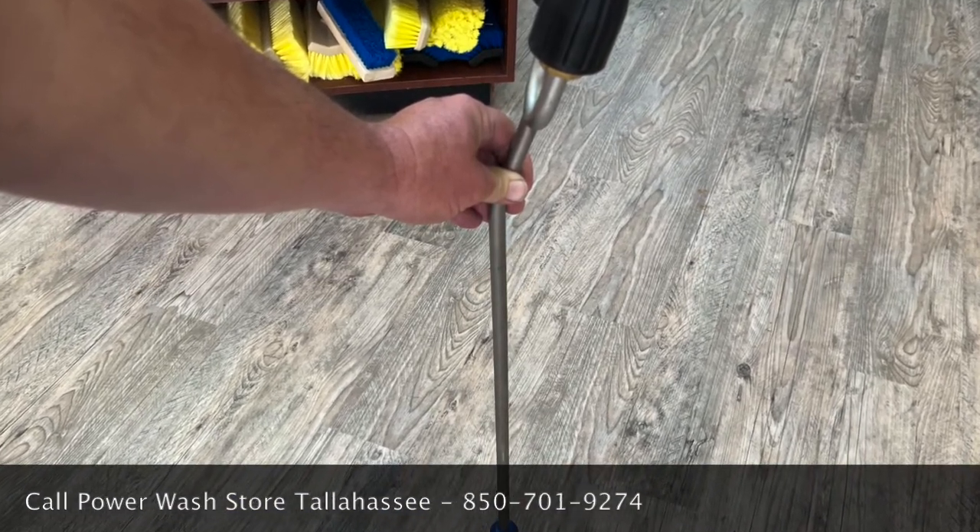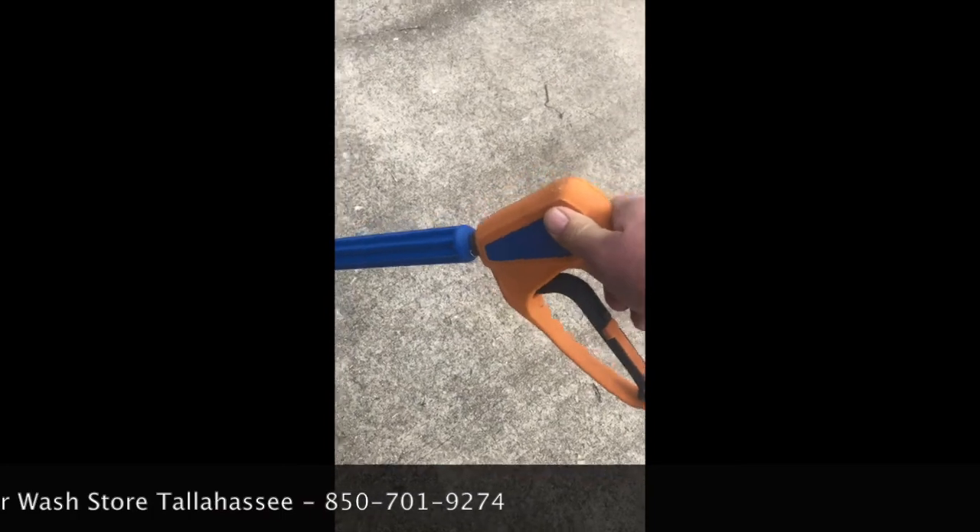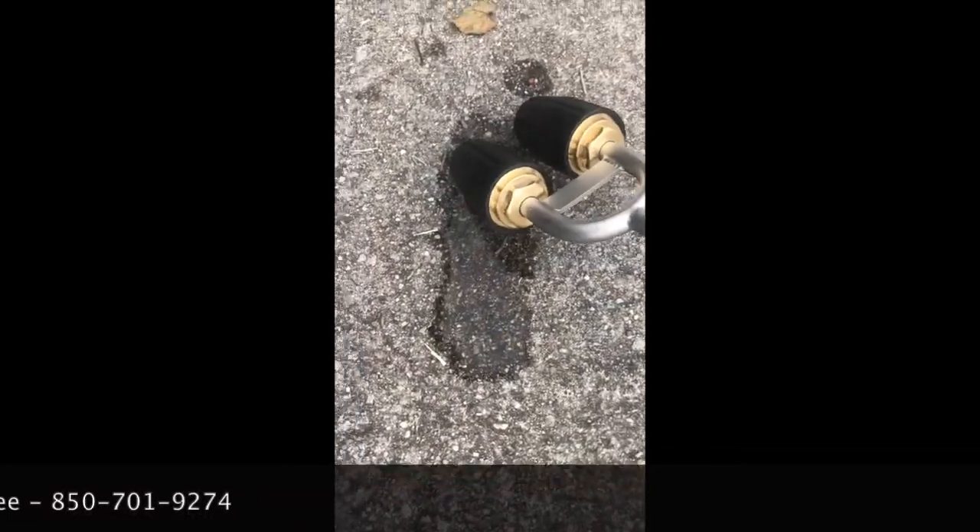This is a dual turbo tip lance. This assembly comes only as a lance or a wand. You can actually attach this to your favorite trigger gun, but whenever you get it in the mail or come and pick it up, it will only be just the lance and turbo tip portions of it.